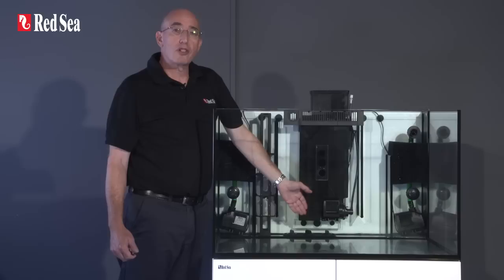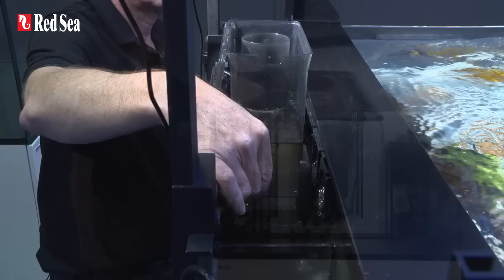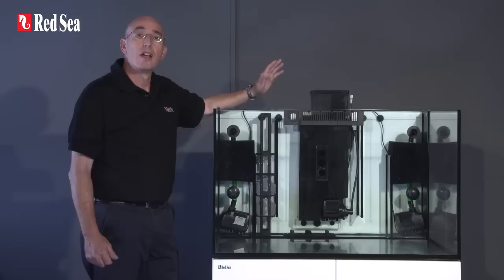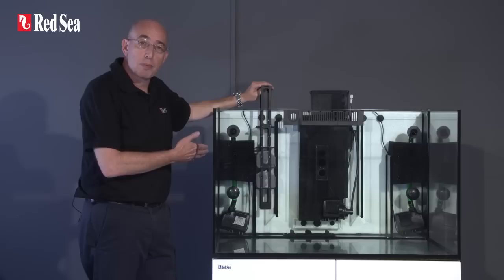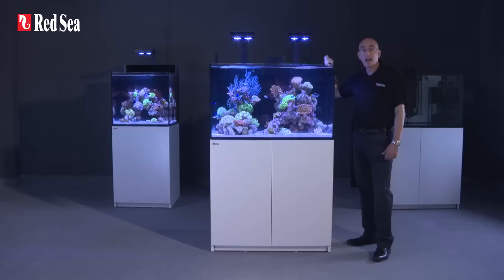The center of the sump houses the protein skimmer, which is the heart of any professional filtration system. The MSK900 reef spec skimmer, which is standard in both models, meets Red Sea's reef spec criteria for SPS corals and has an adjustable outlet gate to maintain the optimal skimmate consistency, which will vary according to the actual water conditions. The filter also includes a convenient media rack for Red Sea's new highly absorbent phosphate-free reef spec carbon, which is supplied with the system, and has extra shelves for the easy addition of other chemical filter media.